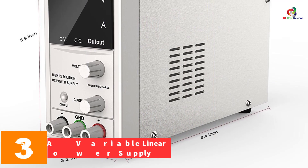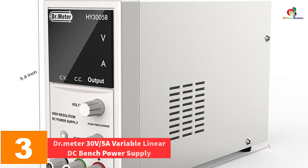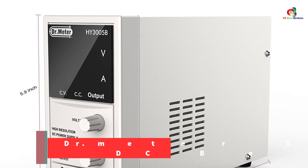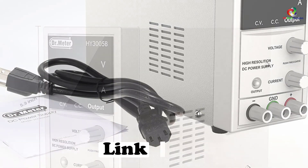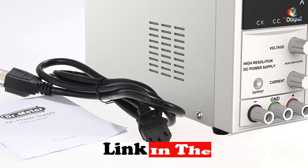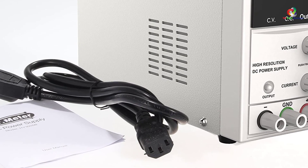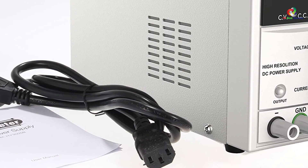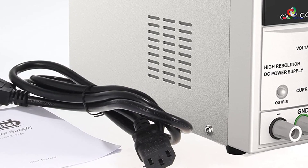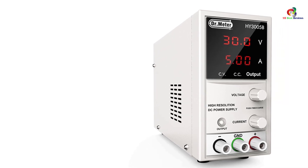At number three, we have the Dr Meter 30V 5A Variable Linear DC Bench Power Supply. For those who need a stable power supply for industrial and home use, this equipment might be the one that will meet your power needs. It offers a maximum output of 30 volts and current up to 5 amps, making it suitable for science projects, laboratory work, or as a testing tool.